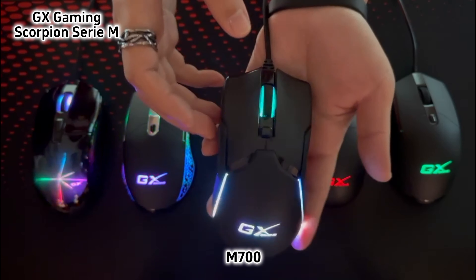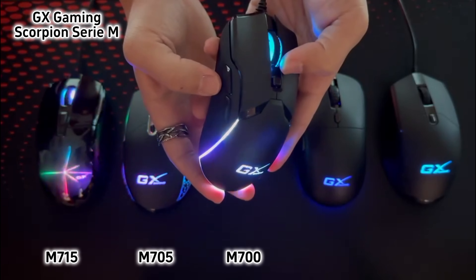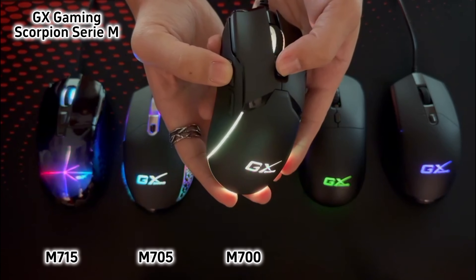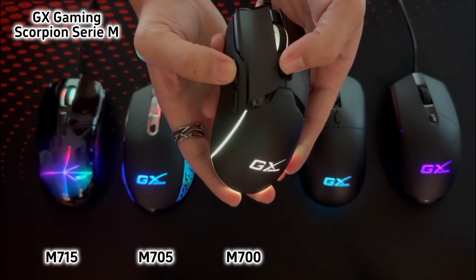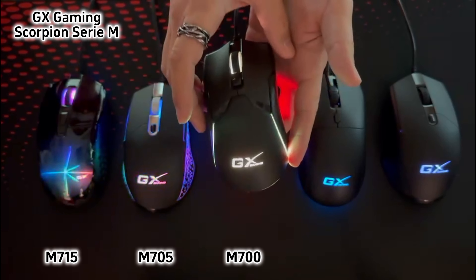These three models are plug and play. We can switch the RGB mode by pressing the two buttons at the same time. In the meantime, it can use software to control RGB light speed and adjust personalized button functions.